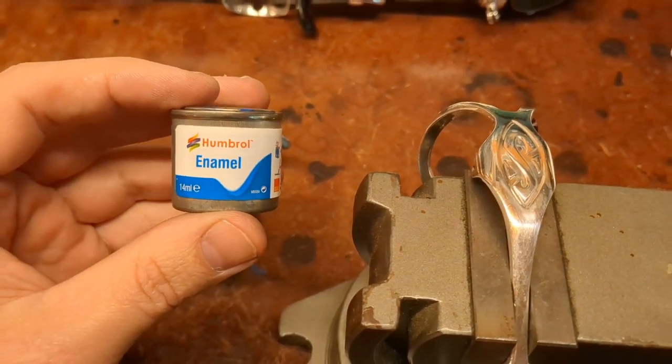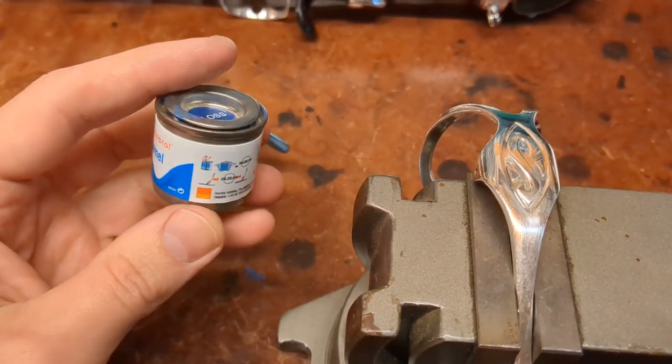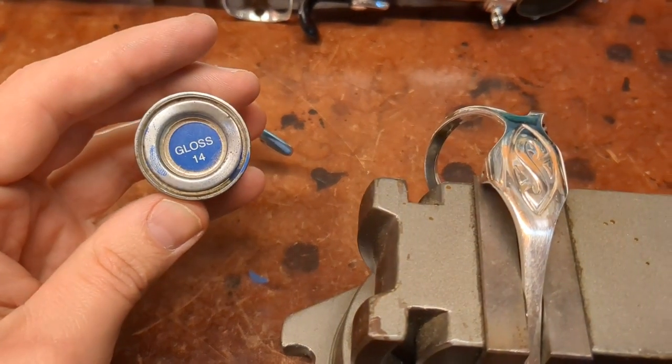Most importantly, this is the enamel that you want. This is the color that Selmer uses — Humbrol number 14 gloss.